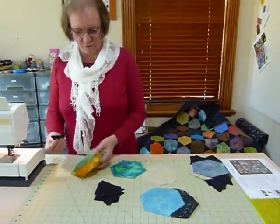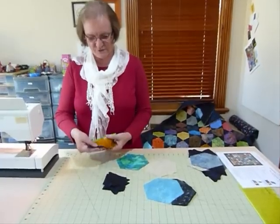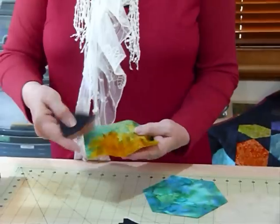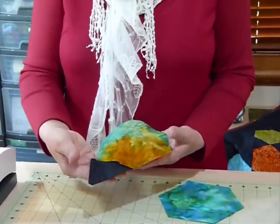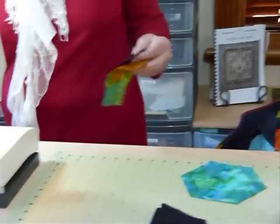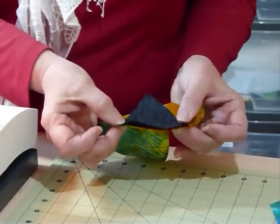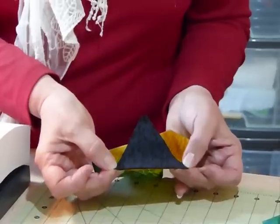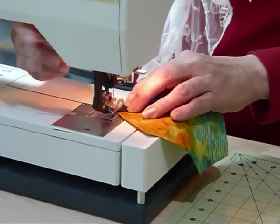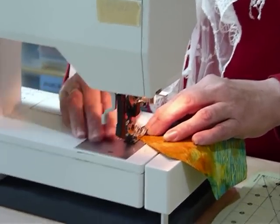So I've got my triangles and my hexagons, and I'm just going to put these hexagons together by machine. You don't have to do all these difficult corners when you've got these triangles. I'm going to place a triangle on one end and do my quarter inch seam just along the side there. Because of the way the shape has had its corners clipped off, that's going to sit really nicely on the edge.